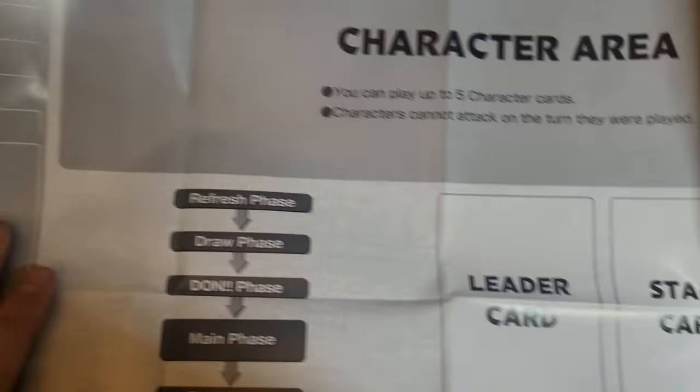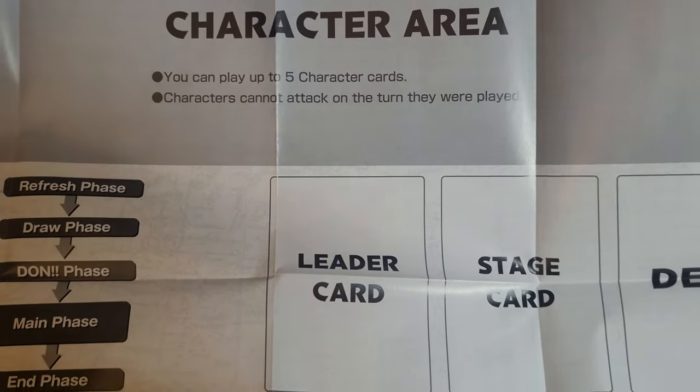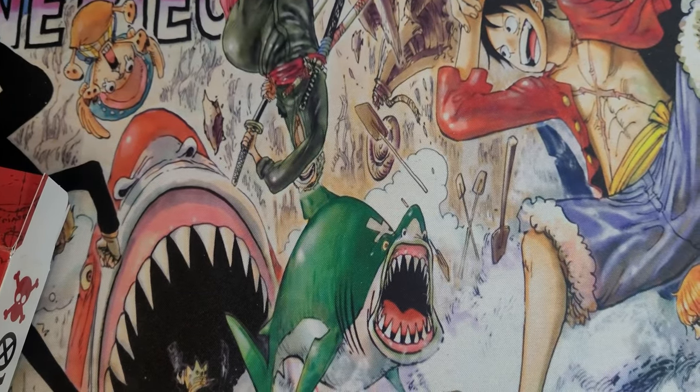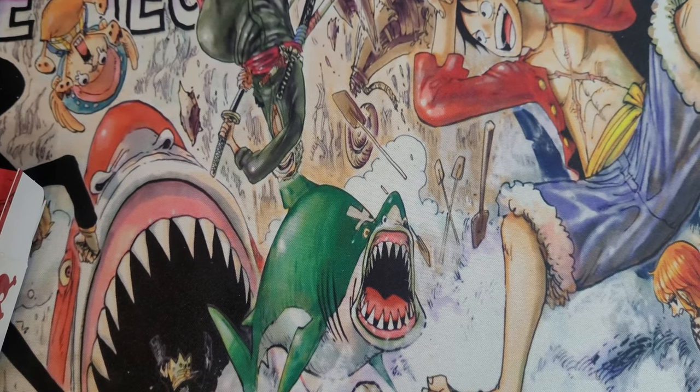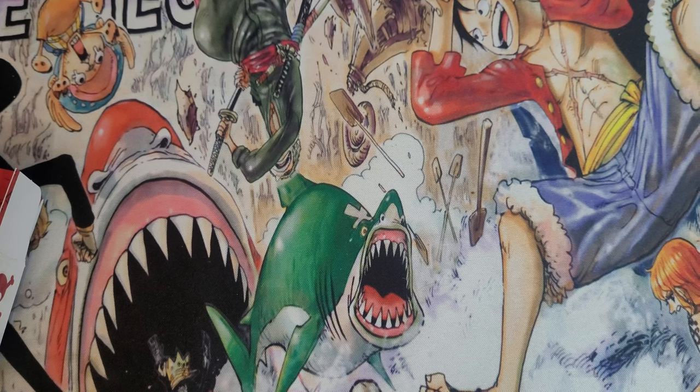So here it is — a playmat. Very basic, but once there are more custom playmats and One Piece ones, it'll be cool. That reminds me a little of Pokemon, just because of where the life cards are.